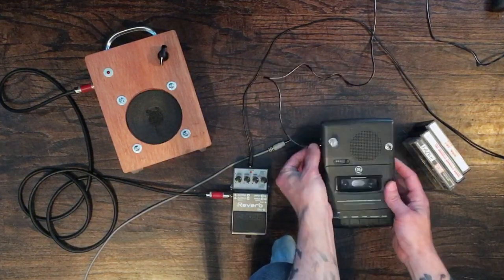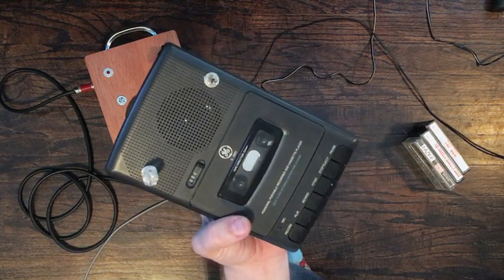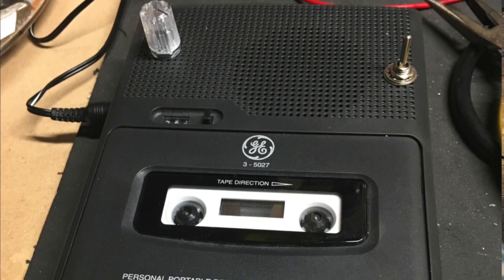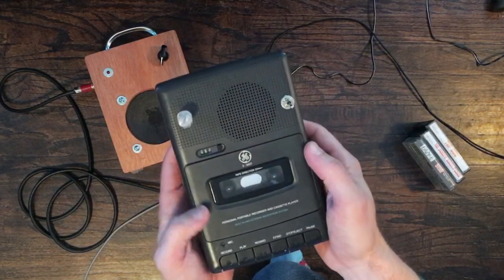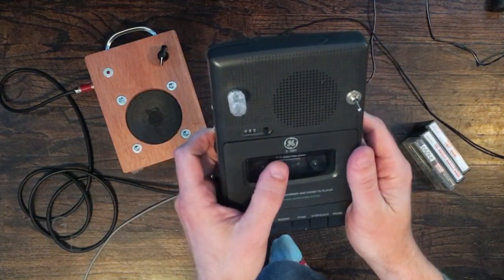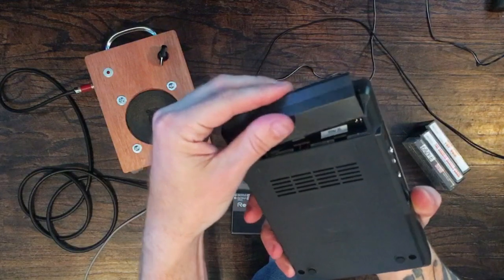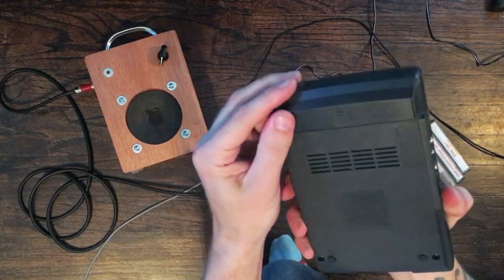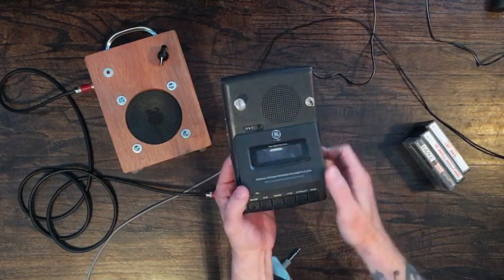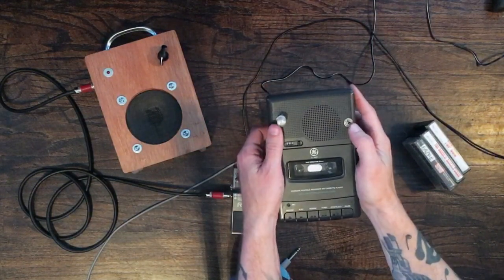Next DIY project - we have this tape cassette player. Obviously I didn't make this, but you'll notice there's a knob and a switch on there. What I did is I circuit bent it to make it do some funky things. This is a GE 3-5027 tape player from the late 90s. I got one off eBay for about nine dollars and everything works on it. I cracked it open and did some circuit bending.